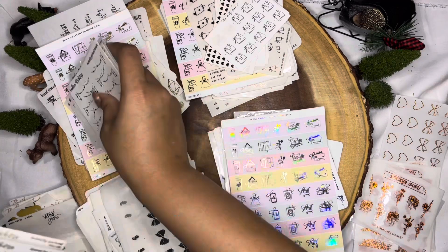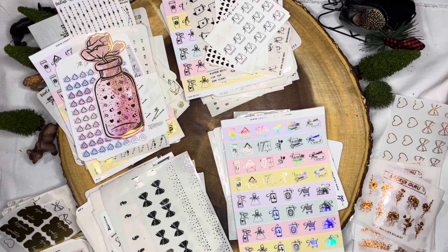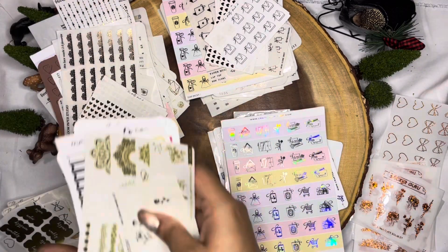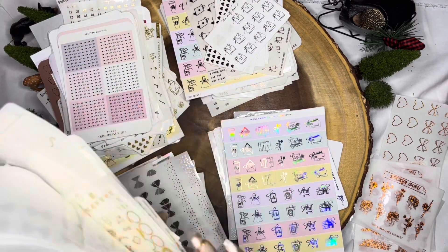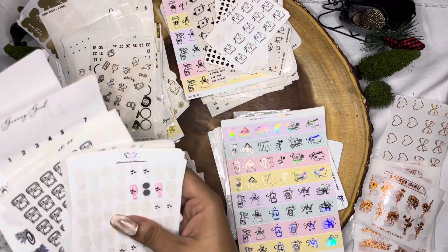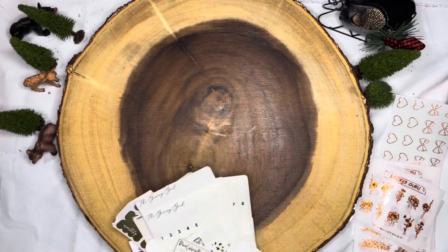Is anyone else like me — you have a bunch of foiled stickers and the most color that you have is gold? I have so many foiled gold stickers, at least three times as many compared to silver, holographic, and rose gold. I think it's because gold is like the standard foil. And then there are variations of gold — like in my gold stickers I have a light gold and then the true yellow gold. So it's just so much gold going on, but I'm not mad at it.